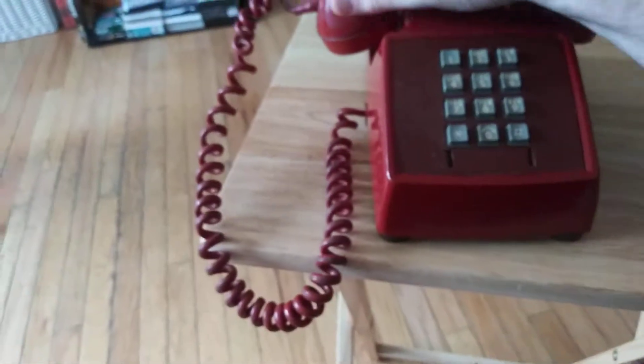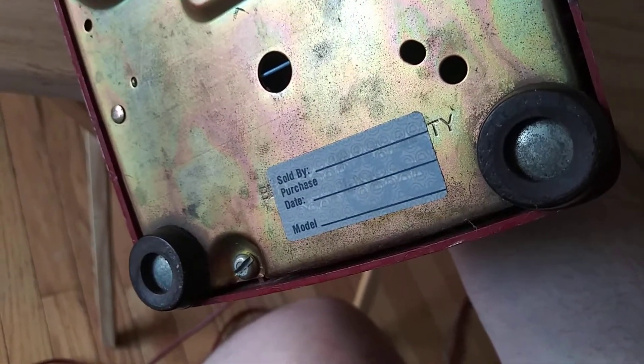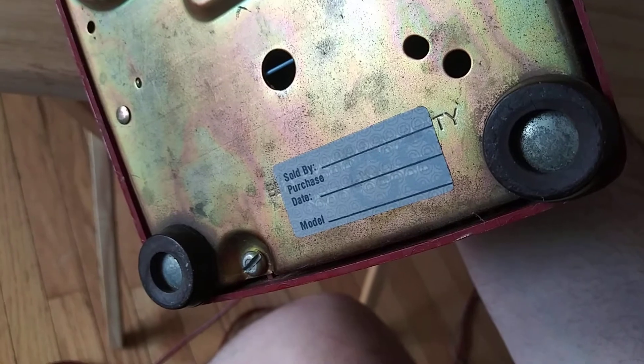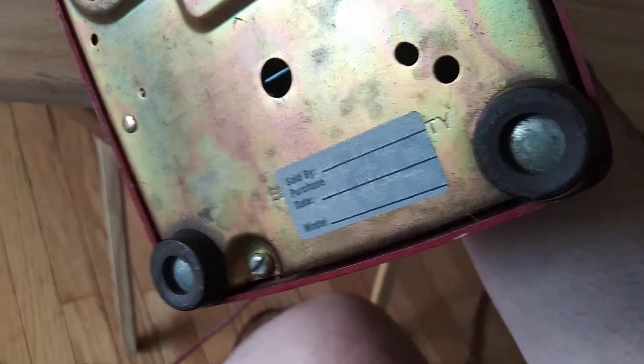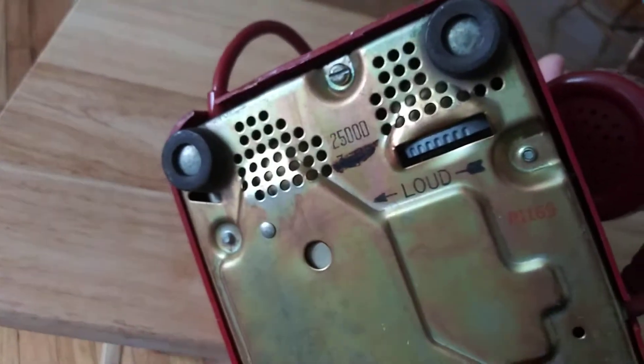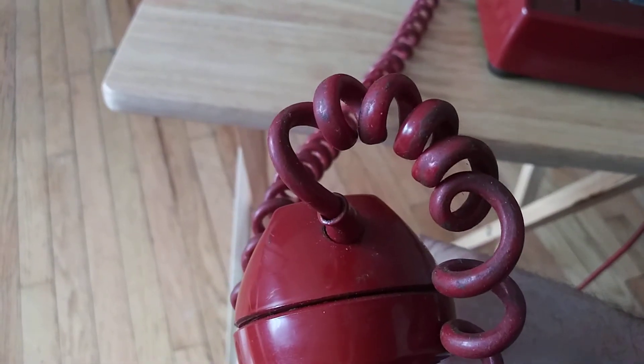It's in good shape. Someone originally purchased it — I can't see the date, it's worn off, but it's probably from the early 80s when you could still buy them. It's a 2500 model, standard configuration. It rings pretty loud, and of course it has a non-modular handset cord — these will last forever.